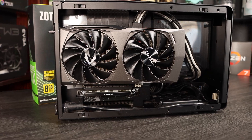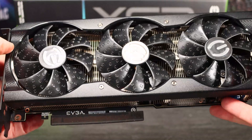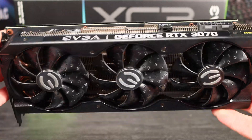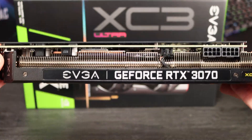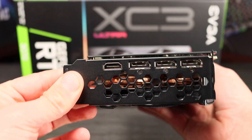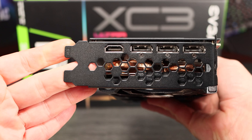The RTX 3070 is EVGA's XC3 Ultra model. It's a 3-fan card with a 2.2-slot thick cooler, and EVGA claim a boost clock of 1770 MHz for this model, but it self-boosts at 1950 MHz happily, and will sustain a 2150 MHz boost when overclocked.